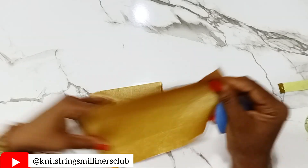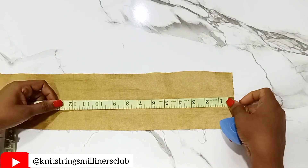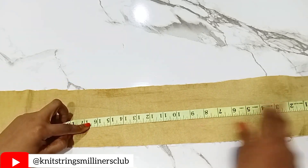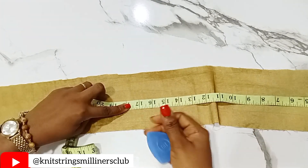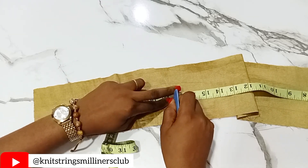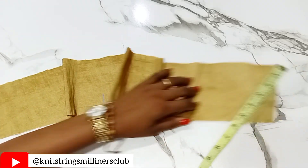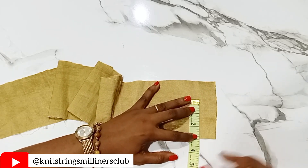So now we're going to measure out the fabric. We have our tailor's chalk. 15 and a half inches plus 2 inches gives us 17 and a half. So this is 17 and a half inches here. And then the width should be 3 inches.